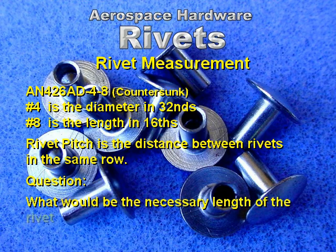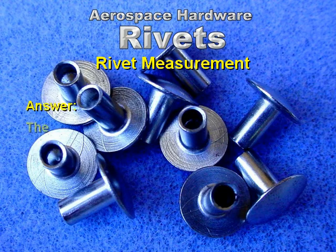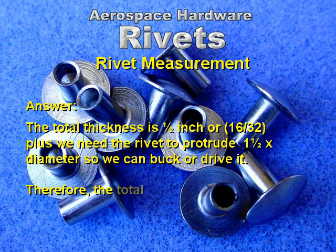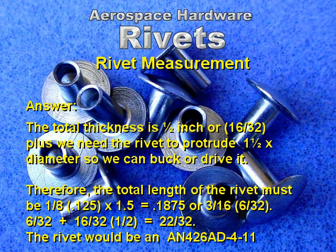Question: What would be the necessary length of the rivet to go through two quarter-inch pieces of 2024-T3 aluminum and be ready to drive? The answer: the total thickness is 1/2 inch or 16/32nds. Plus, we need the rivet to protrude 1.5 times the diameter so we can buck or drive it. Therefore, the total length must be 1/2 inch plus 1.5 times the diameter, which equals 3/16ths or 6/32nds. 6/32nds plus 16/32nds equals 22/32nds. The rivet in this case would be an AN 426 AD 4-11.